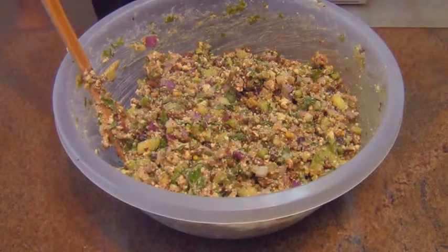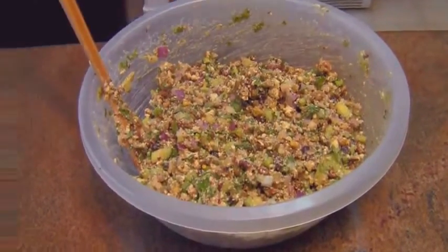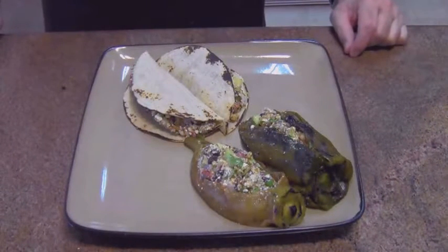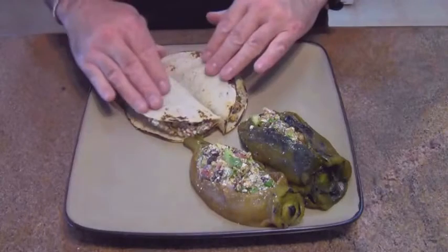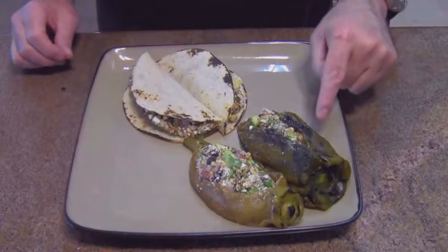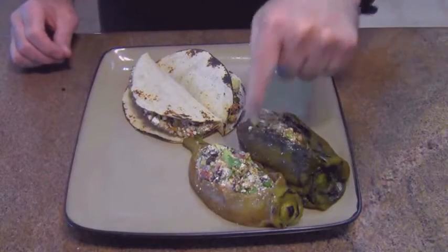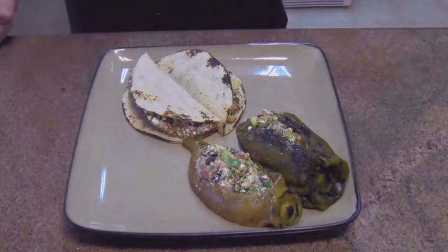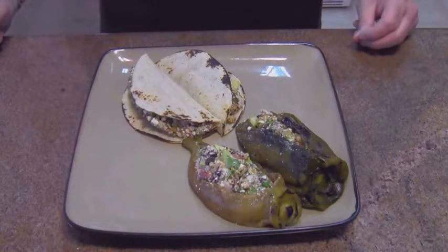I'm going to finish roasting these peppers and then go ahead and stuff this in the peppers and have my dinner. There you have it — my Southwestern-inspired cottage cheese salad, served up in toasted tortillas, making a nice cooling refreshing taco. I also stuffed one pasilla chili and one Anaheim chili. These can be eaten either hot or cold. Make it your own, mix it up, mess around with it. I hope you enjoy it and I'll see you on the next video. Take care.